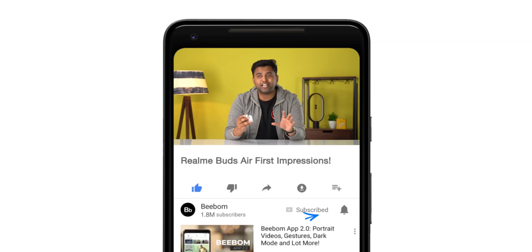Hey guys, this is Rupesh from bwom.com. These are the Realme Buds Air, and I know these look like Apple AirPods. These airpod clones pack in a lot of features for around one third of the price, so what do they actually bring? Let's talk about that.